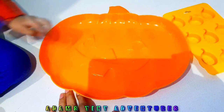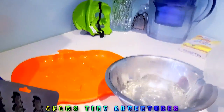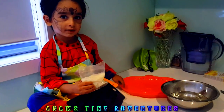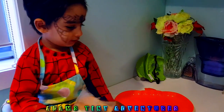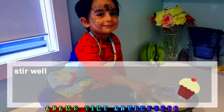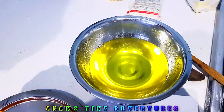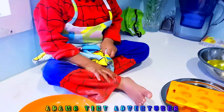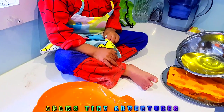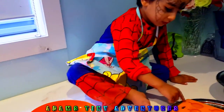We might be adding some leftover jelly into the pumpkin tray to see how it works. That's 400 ml of boiling water with the lemon flavored jelly, and Adam is going to help pour it in. We planned on adding some yellow food color — I've got some Queen's rainbow food colors — and that's the yellow result we are getting. Adam is very excited about licking them off.